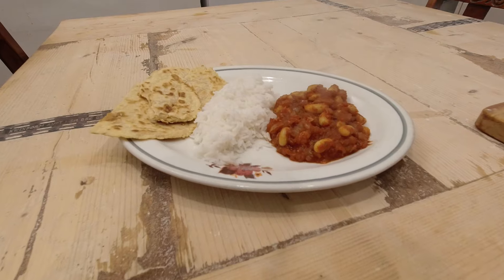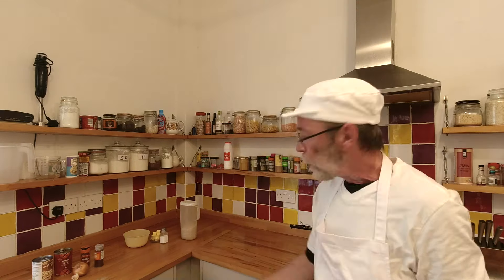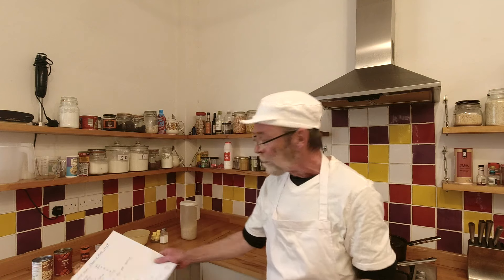Hello and welcome to Baking on a Budget. In this video I'm going to do something slightly different and I'm going to make this beautiful spicy bean stew and rice recipe, and I'm going to make some flatbreads with that as well. Absolutely delicious, really inexpensive. We have the various ingredients over here and I'll run through exactly what I'm going to use and how much all of that costs.